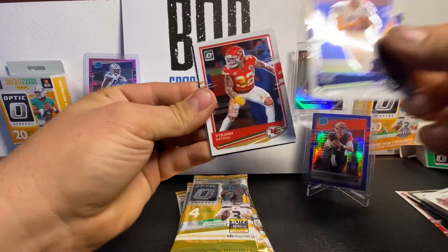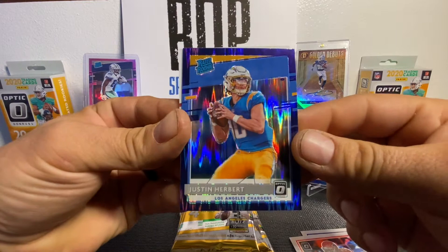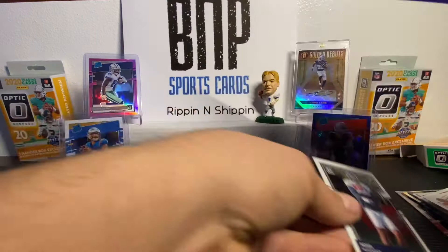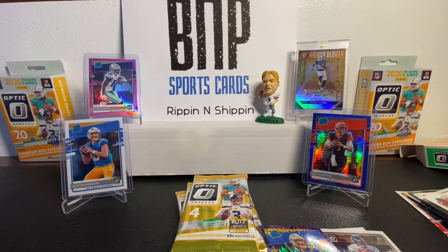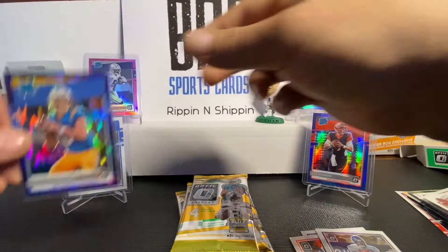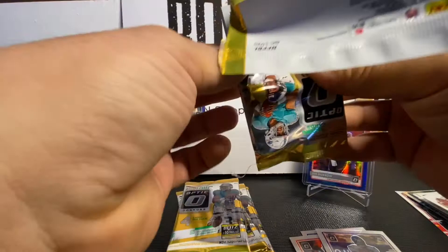Pack number one from the blaster box: Philip Rivers, followed by Tyron Mateo. We got our first purple shock — oh my Lord, look at that! Doing big things with this blaster box. That gets your heart pumping. Ross Blacklock, and I'm going to sleeve him up immediately — we've got Justin Herbert joining the crowd! Nice purple shock Justin Herbert. He can hang out in the background right in front of the B&P. Nice little Herbert, nice way to start the box.